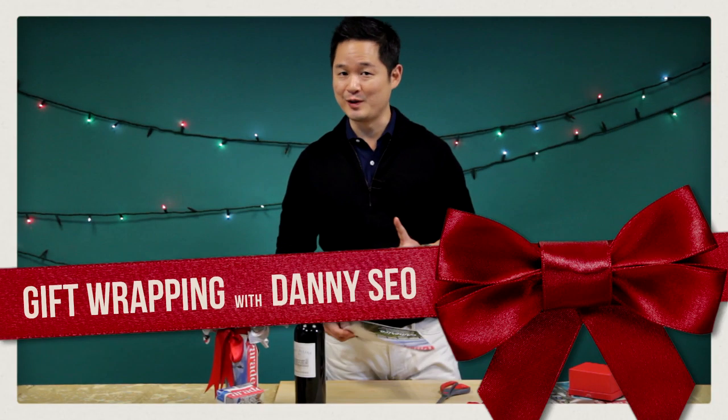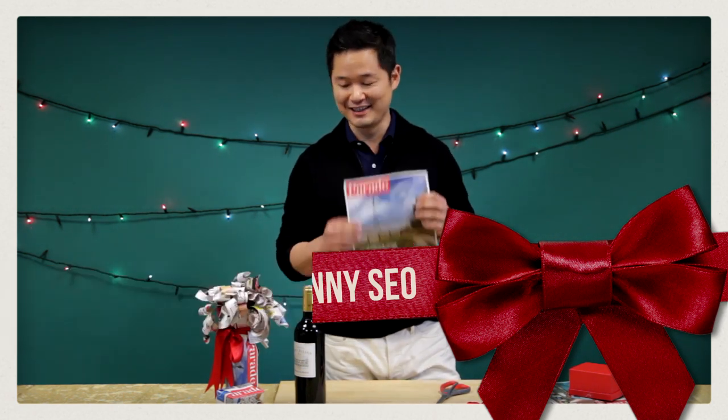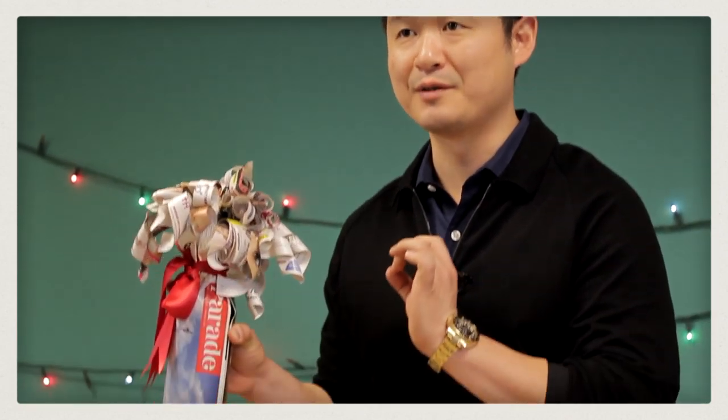Hey, I'm Danny Seo, and I'm going to show you how to gift wrap with Parade using Parade. Here's the finished product we're going after right here. It's a beautifully wrapped bottle of wine.